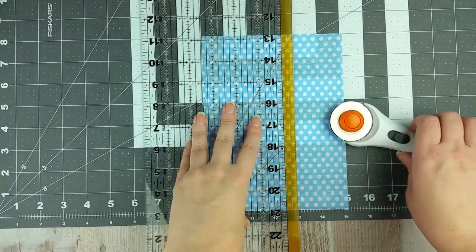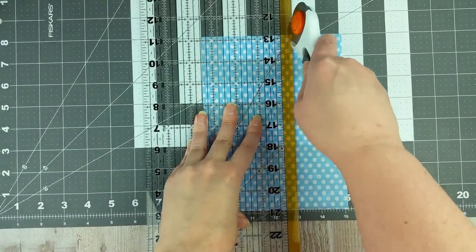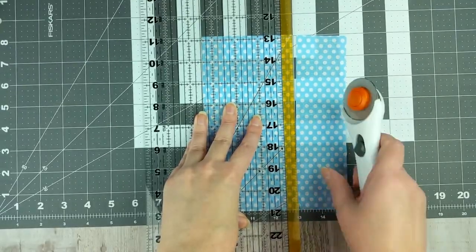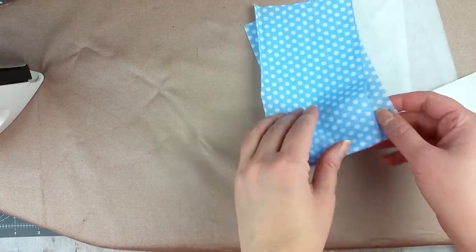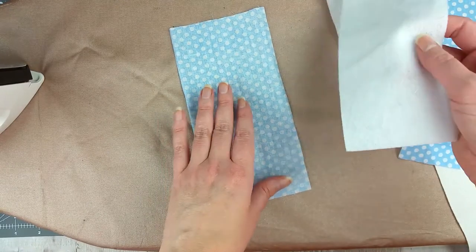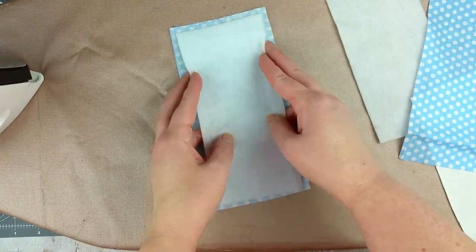Start by cutting the fabric to the size you need. You will need two outer pieces and two pieces of the inner fabric that are both 4 inches by 8 inches. Then cut the fusible fleece — cut two pieces that are 3½ inches by 7½ inches.